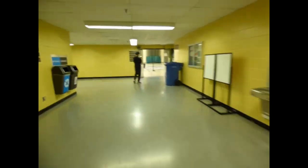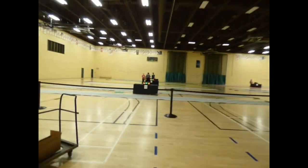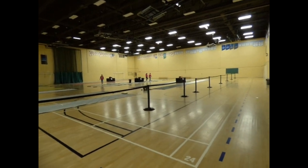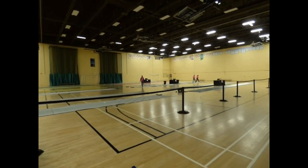If we turn around over here and go down this hallway, through these doors is our second gym. We have 12 more pieces in here, 2 more columns of 6. We're just finishing up getting things powered up and taped down.